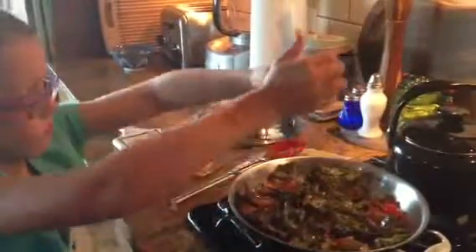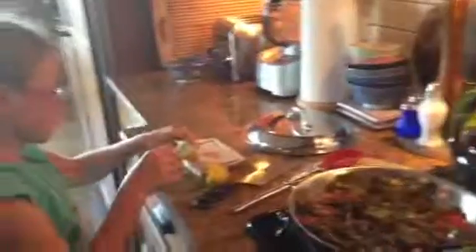Watch your forearms — you don't want to get burned. Look at that technique. Great job, baby. Thank you very much.